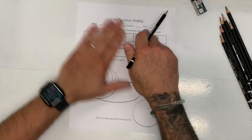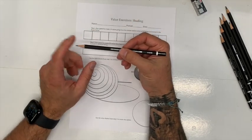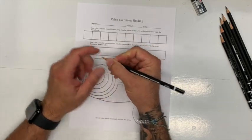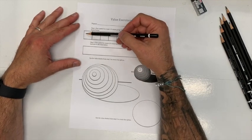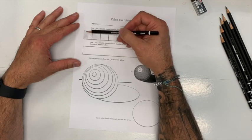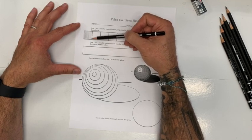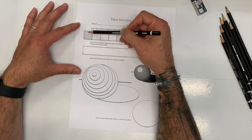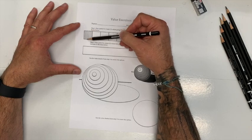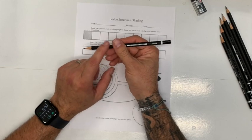In these boxes we're just going to fill them in solidly for each value using a 2B. Just like in my other video on how to hold pencils — hold the pencil back, make sure we're not white-knuckling it. When we're shading, we want to use layers to make our value, not just pressure. There'll be a little bit of pressure, but we want to build layers on top of layers in order to create a darker value.